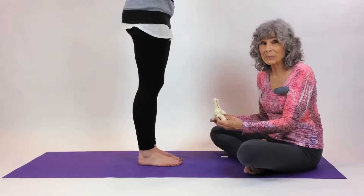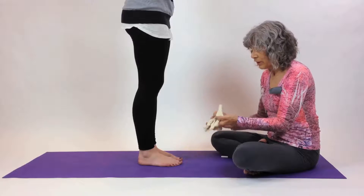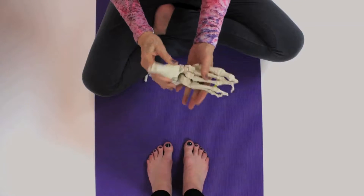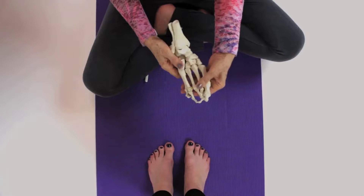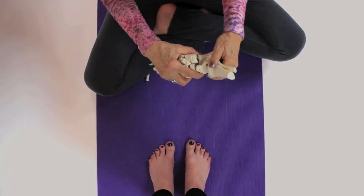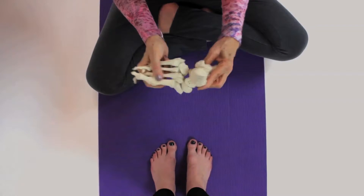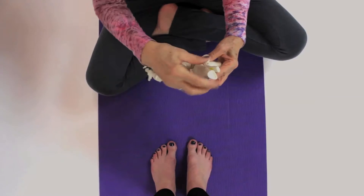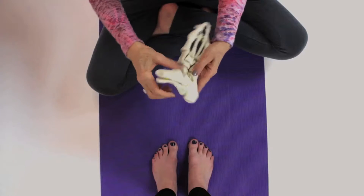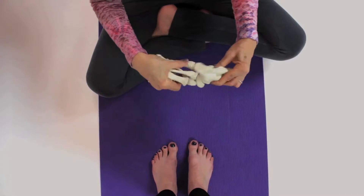There are 26 bones in the feet, and it's so important that there's room and space between all of the bones. We want the bones aligned, but we want there to be space. We don't want them jammed together. The two leg bones come down onto the talus bone, and it's like a ball bearing — everything moves when we walk.